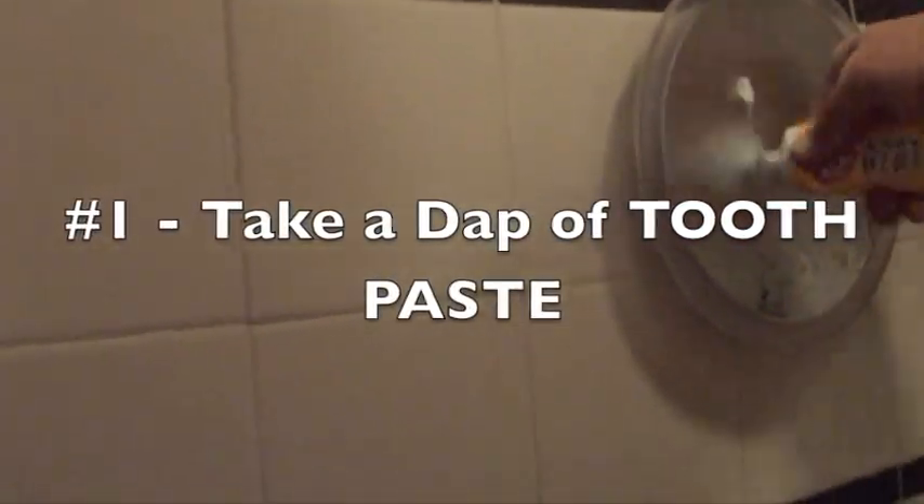Take a little dab of toothpaste. This is how you do it when you only have one hand — the one-handed trick.